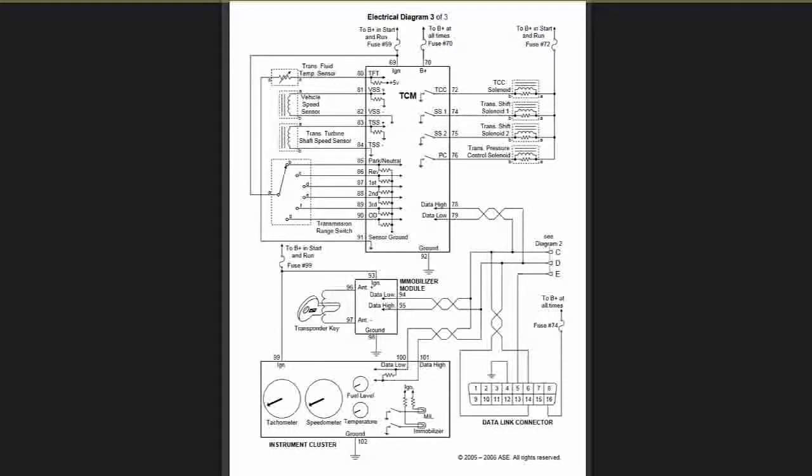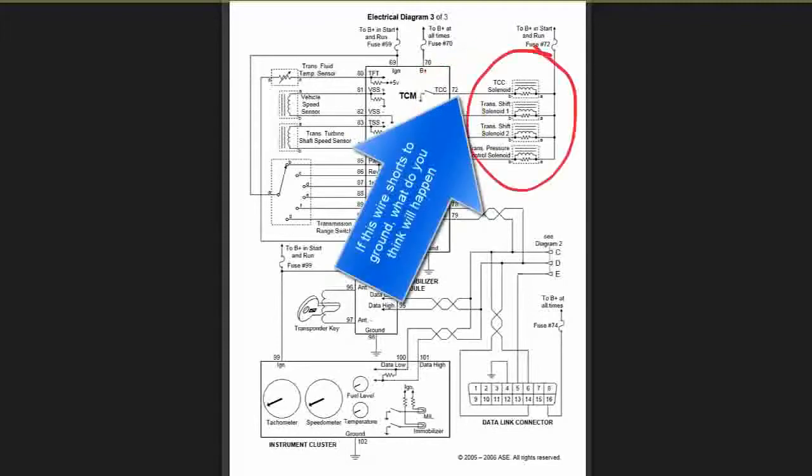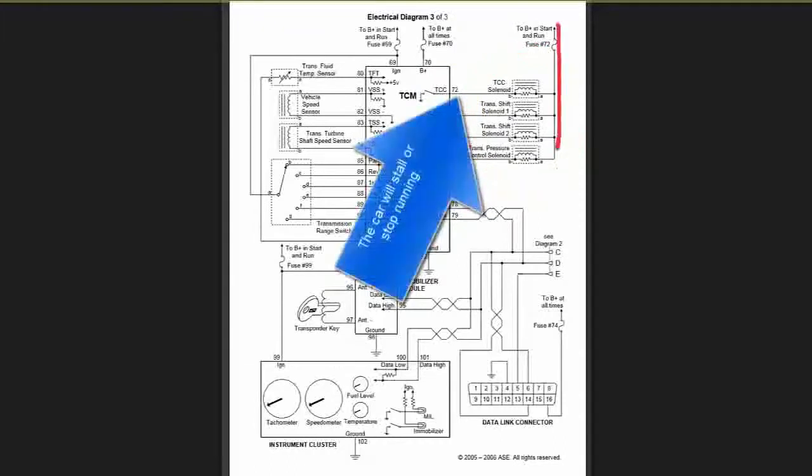1076... 1072 — 4, 5, and 6. Here are the controls for my solenoids: TCC solenoid, transmission shift 1 and 2 solenoids, and pressure control solenoid. And you can see the power that's coming from fuse 72.